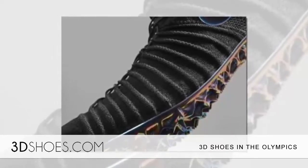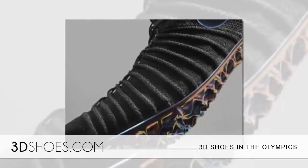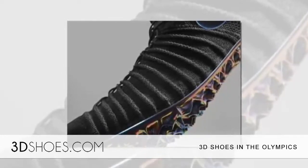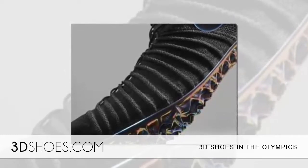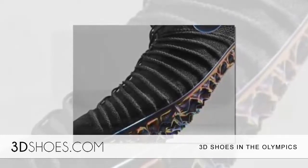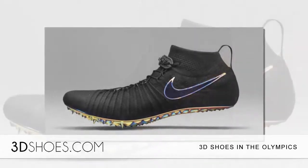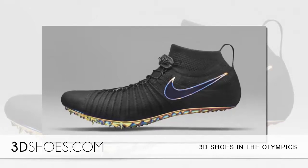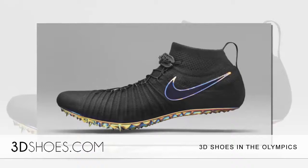When fully assembled with the spike plate, the shoe will improve the runner's time by several seconds. The Zoom Superfly developed for Felix included the Flyknit, but her shoe also has a specifically designed spike plate that aligns with Felix's preferred stiffness, flexibility, and pop. The 3D-printed design supports more of the foot, offering better traction and increased speed around corners.